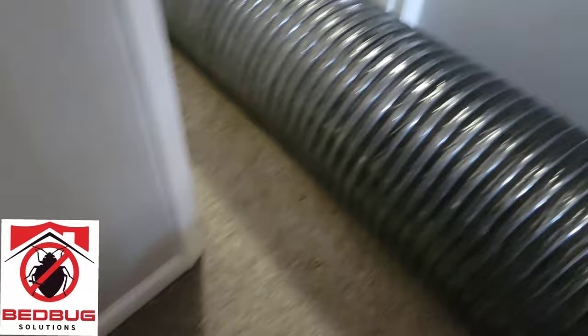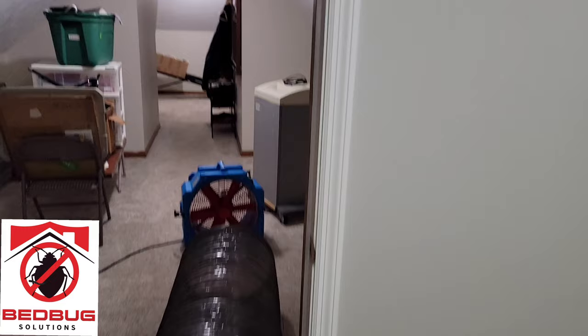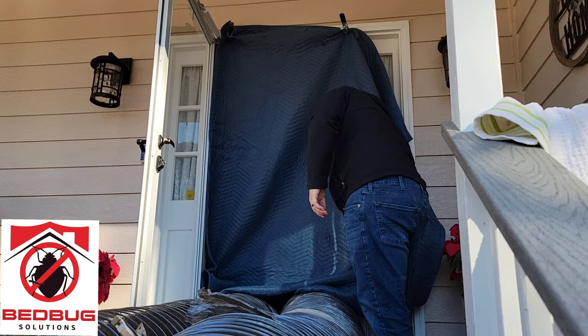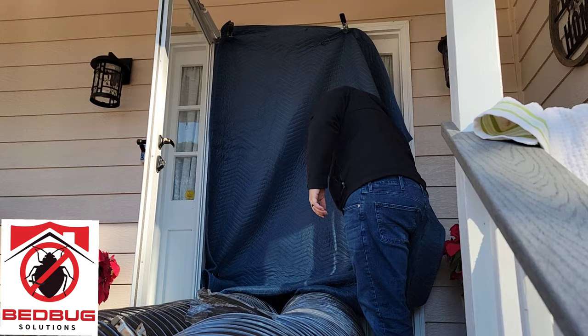This one's going to go on high. This one's going to go on low. And this one's going to go on high. All right, so now we have the front door sealed and our sensors in place.